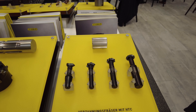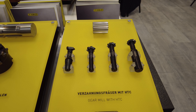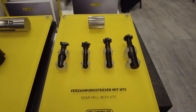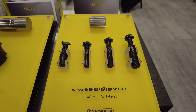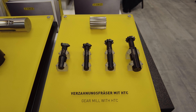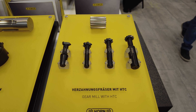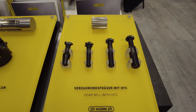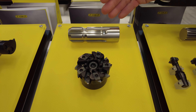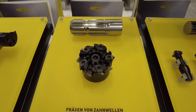Here we have gear machining inserts, or inserts to machine splines. The interesting thing is that we use our new HTC system to create a drawing within a few minutes, with especially fast delivery times. Through our Green Line system, we are able to deliver the inserts within five to ten working days. This is also a new tool to machine splines for PTO shafts, designed for the agriculture industry and made according to standard.